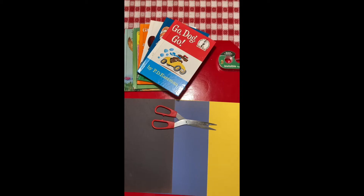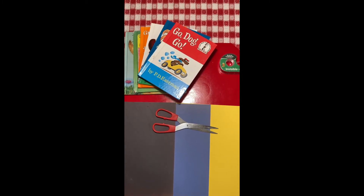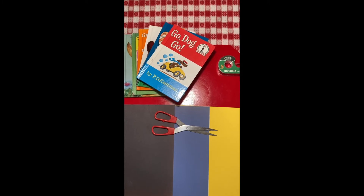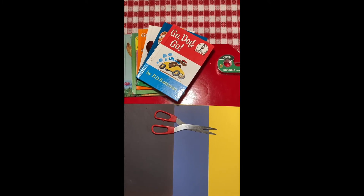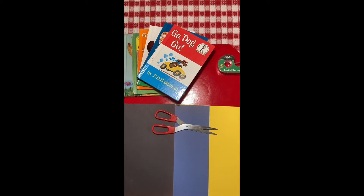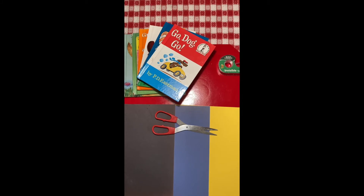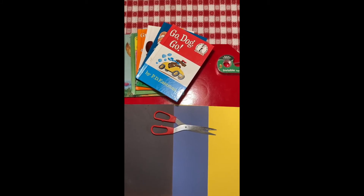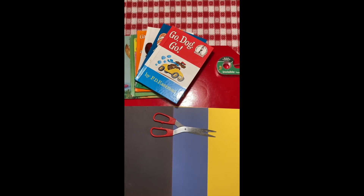I have three pieces of colored paper — the same kind of paper that teachers would use in their classroom. They're going to be cut to equal size. I have several books over there, and I have tape that I'm going to use to put the pieces of paper together in different shapes.